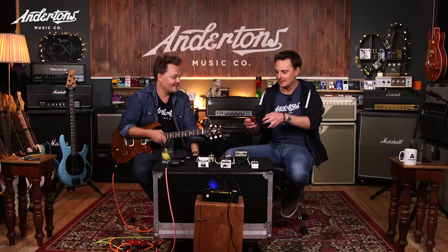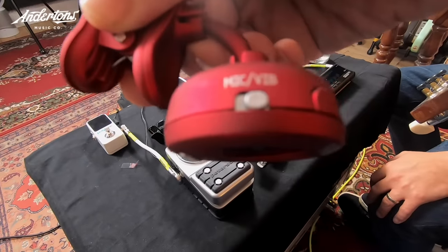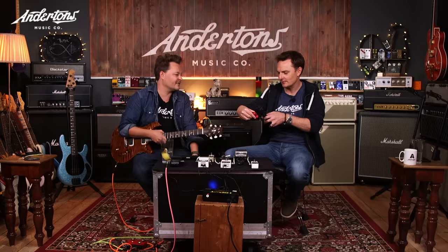The little switch on the Snark switches it between picking up sound through vibration or through a microphone. It would have been quite interesting to have one of those robot tuners on, just to see if it agreed. What those robot tuners used to do — and this is the problem with a string oscillating — you could hear it going back and forth, not sure if it was sharp or flat, because that's kind of what a string does until it settles. Anyway, there are many, many more tuners in existence.